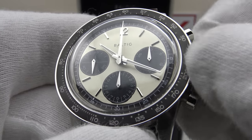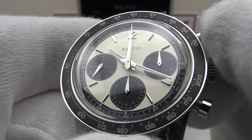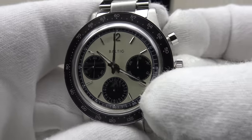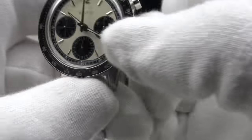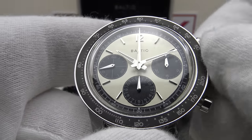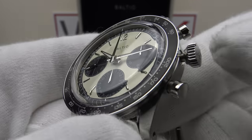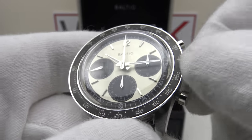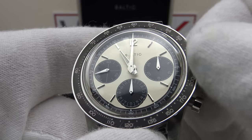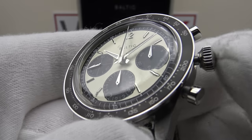Baltic made the correct decision by using the SW510M — the manual wind version — rather than the SW510 automatic with a rotor, because it's more slender. Pulling to the first click position is the time-setting position, with nice firm resistance. One can feel the resistance of the gearing; it feels like a good solid movement with no back play. Clockwise and anti-clockwise, there's an immediate response when rotating the crown — the minute hand rotates instantly with no back play. Setting the time feels very smooth.